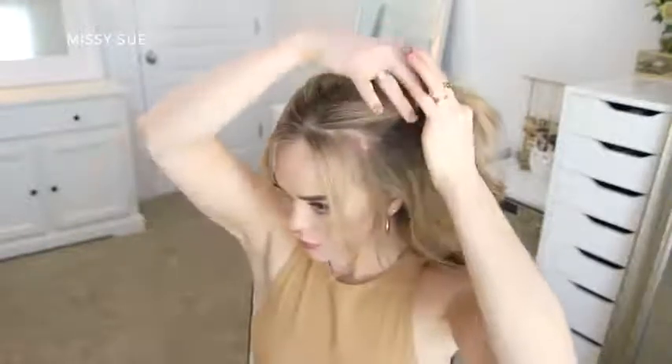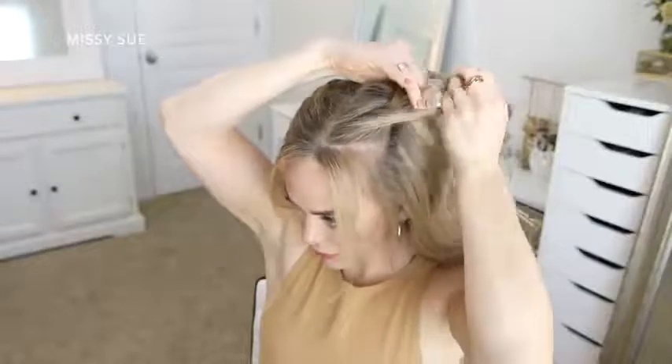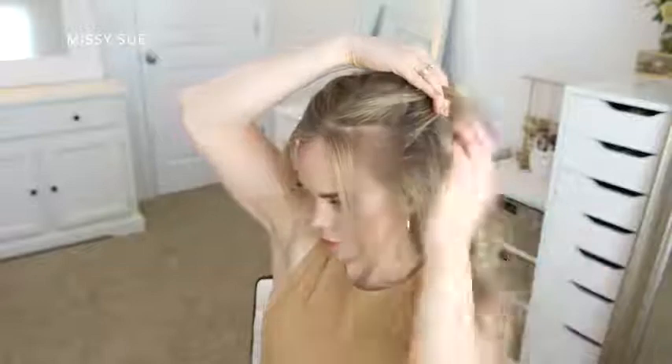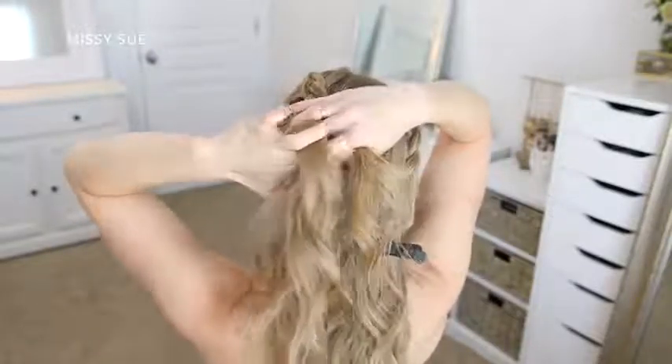Now I'm going to repeat the same steps and create a Dutch braid with the hair on the left side of my head. I'm picking up a section of hair near the hairline, dividing it into three smaller pieces, crossing the side strands under the middle strand, and incorporating new sections of hair as I go. I'm working my way down the side of my head, bringing in new sections from along both the hairline and the middle part until the braid reaches to about behind my ear.